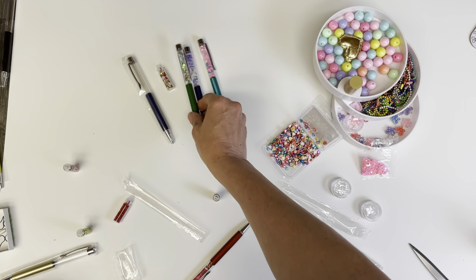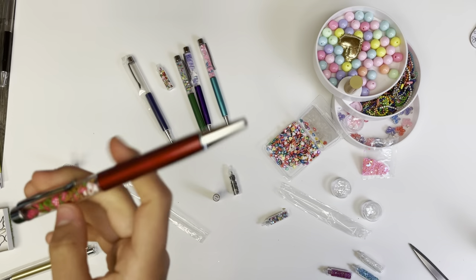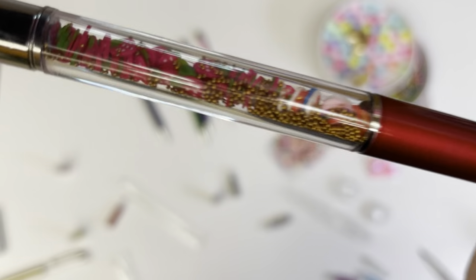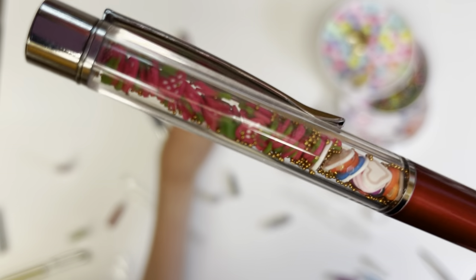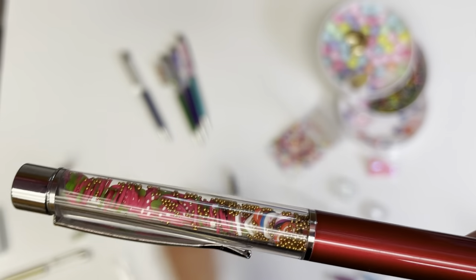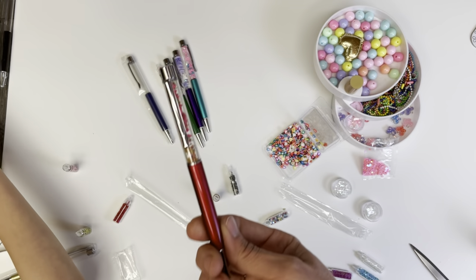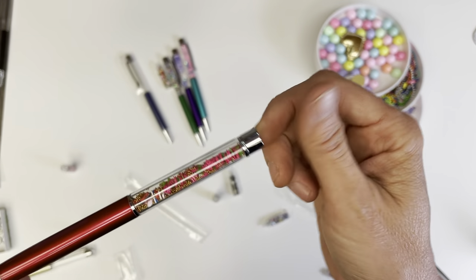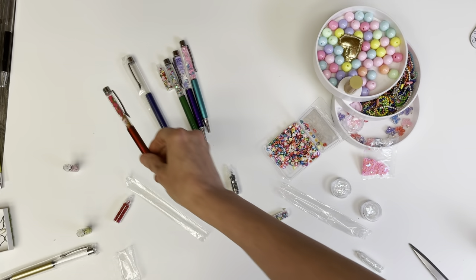My daughter made her own pen, and she decided she didn't want to have any floating water at all in hers. She did the red one, and it's got strawberries and little gold beads and fun little sprinkles. So that's cute — you don't even have to put water in there, and then you just have a fun little pen with your choice of decorative things.